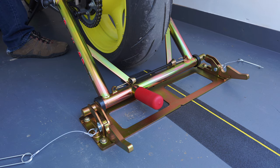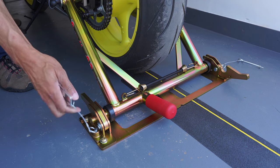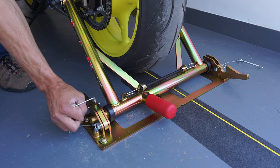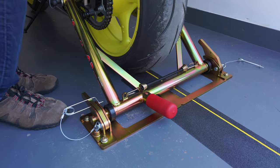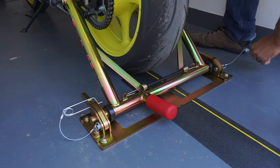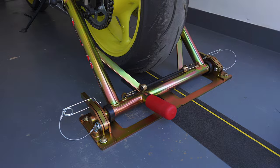Once you get the bike where you want it, just back it up right into place and lock it in. Then take this safety pin right here — that keeps everything locked in and prevents the clamp from popping up. And that's it — bike's not going anywhere.